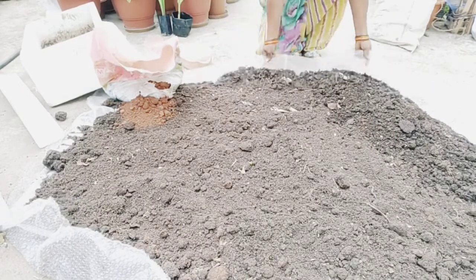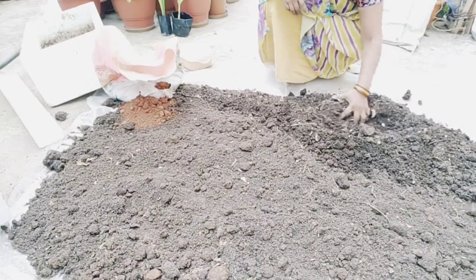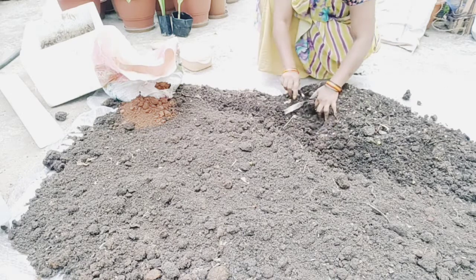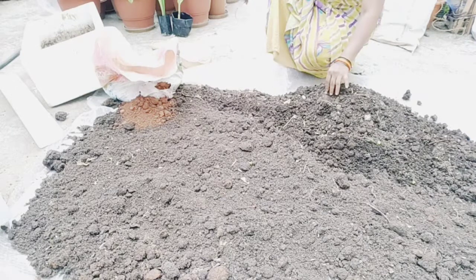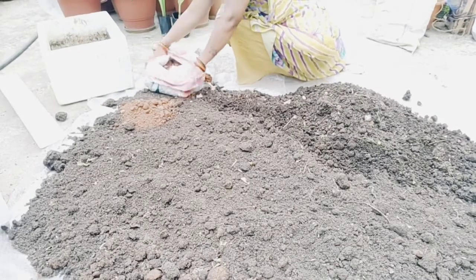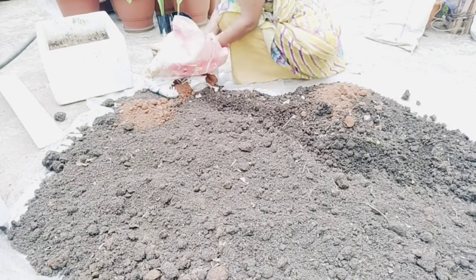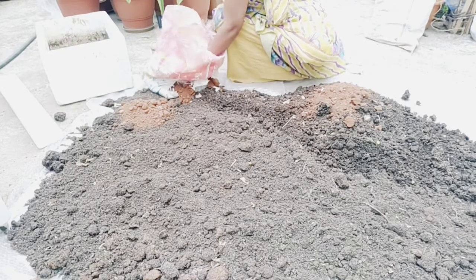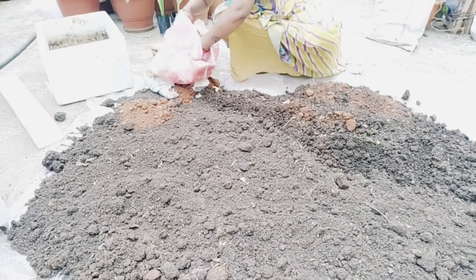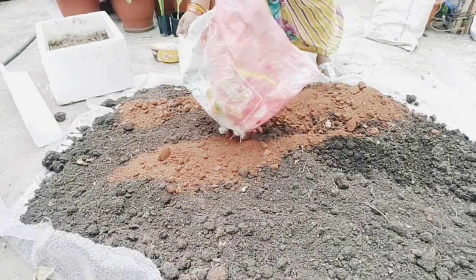The first ingredient is the one used in the past. I will apply the oil with my hand, which is a very different part of the pot. We will make a little mix with a little bit of potting material.